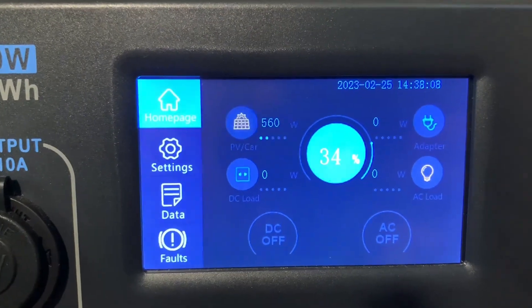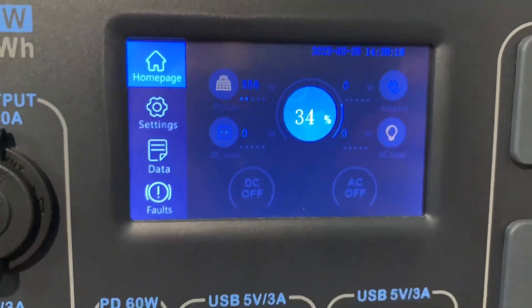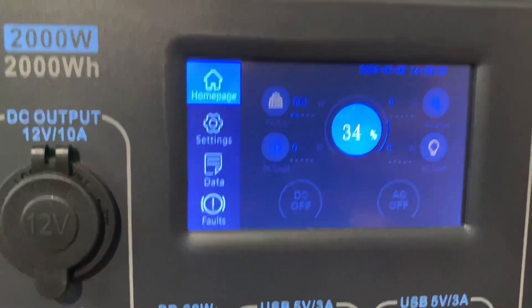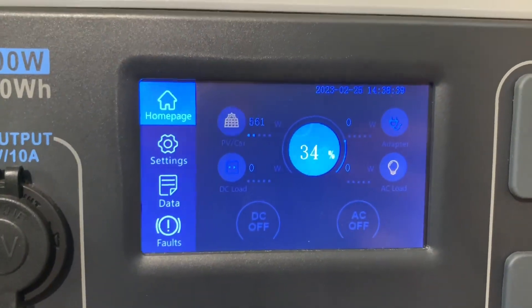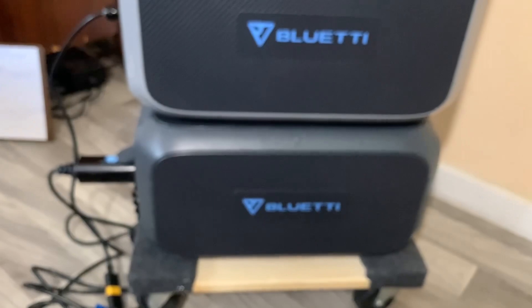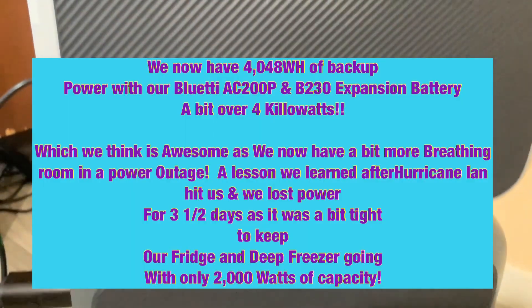Sorry about the autofocus — it's showing 34% and 560 watts coming in. That is how you interface a B230 expansion battery with your AC200P. I tried this yesterday when I was at 62% and it very quickly went to 70% with about 560 watts on average coming in from the B230.